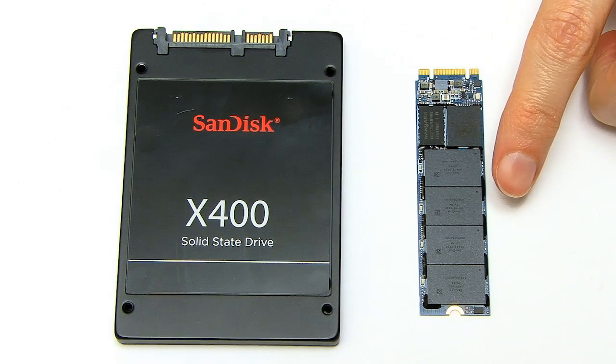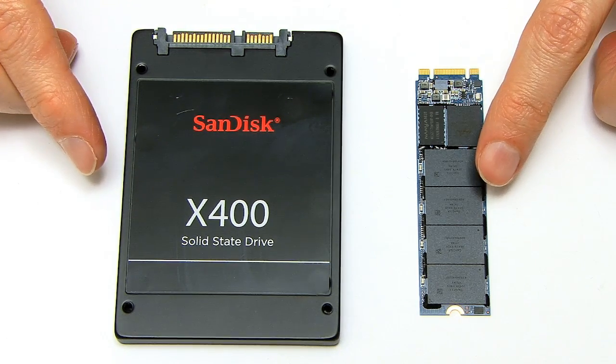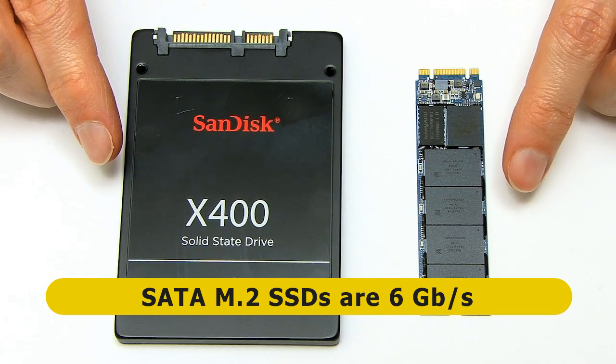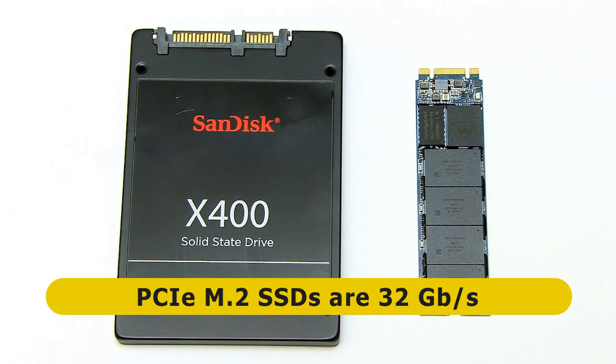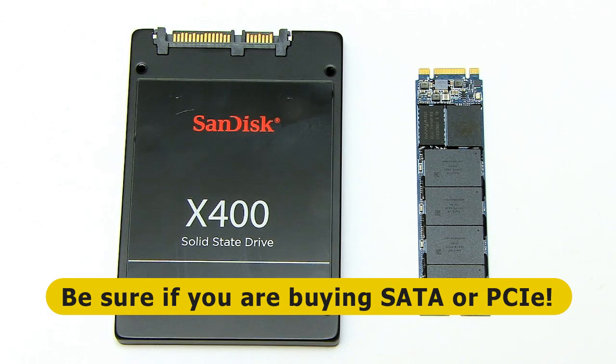This particular SanDisk X400 M.2 SSD has a SATA 3 bus, exactly the same as its 2.5-inch companion, so both will transfer data at up to 6 gigabits per second — they come out exactly the same in testing. However, some M.2 SSDs have a PCI-E interface, which can transfer data at up to 32 gigabits per second, roughly 5 times faster than SATA 3. Achieving PCI-E speed is what really matters for many buyers, so be very careful to clarify whether you're purchasing a PCI-E or a SATA 3 device. PCI-E M.2 drives are much faster but also cost more.